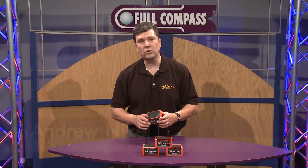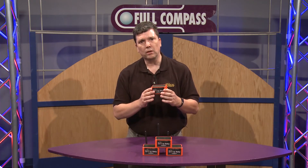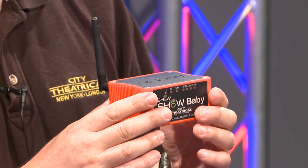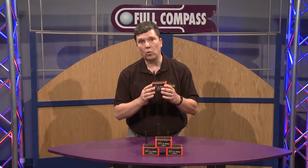Hi, I'm Andrew Nickel with City Theatrical. I'm here at Full Compass today to tell you about our ShowDMX ShowBaby. ShowBaby is meant to be a very simple, easy to use, very little user configuration involved, affordable version of our wireless DMX.